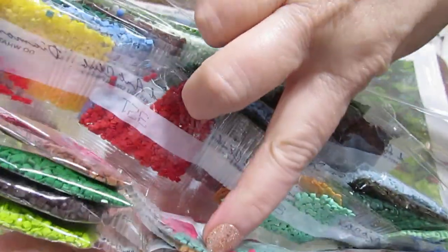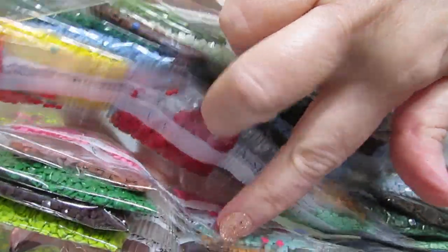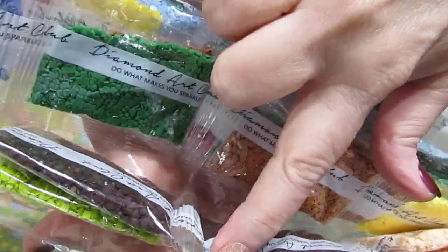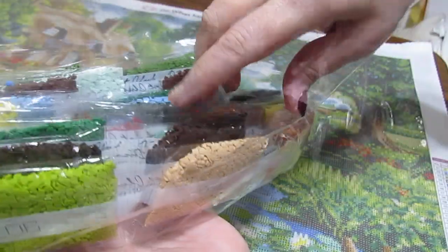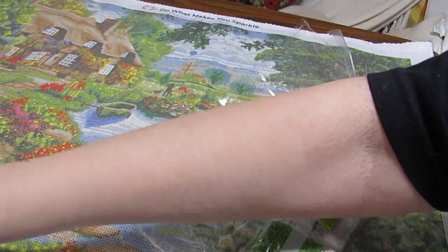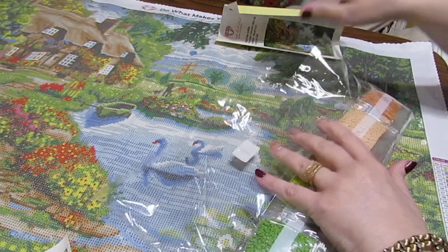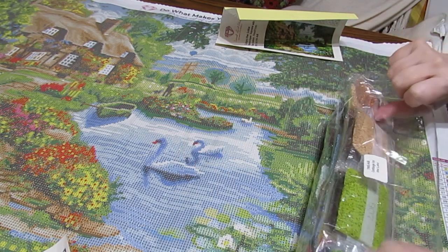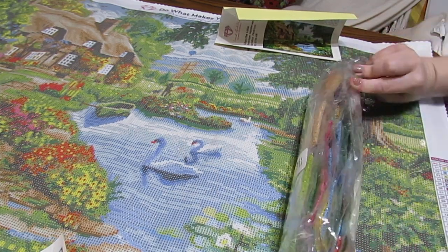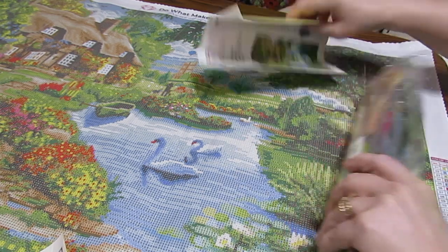Look at the colors - they're beautiful. It's just lovely. Again, Lynn, thank you so much. You've got such a big, kind heart. She's a sweetheart.